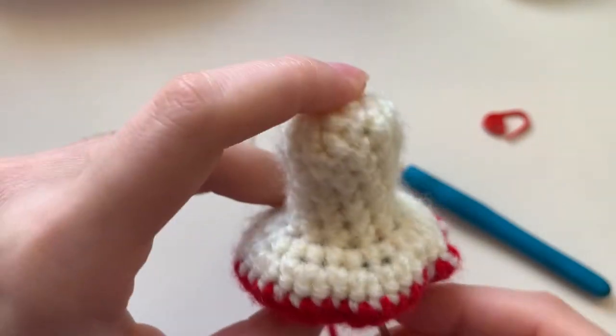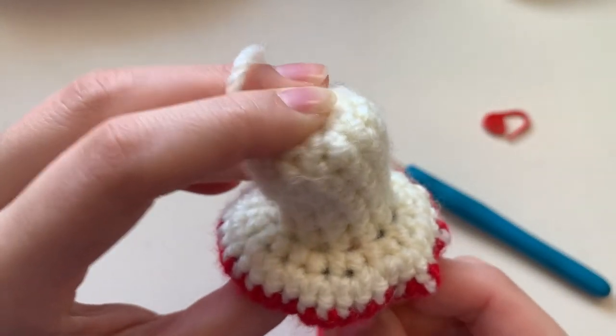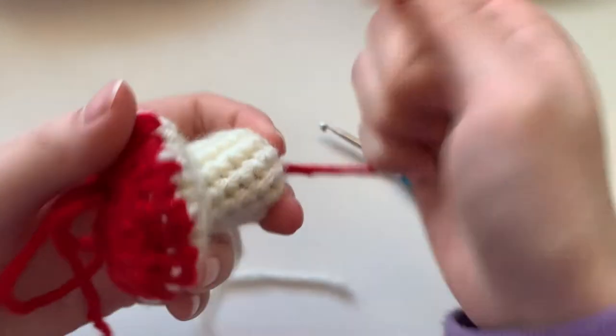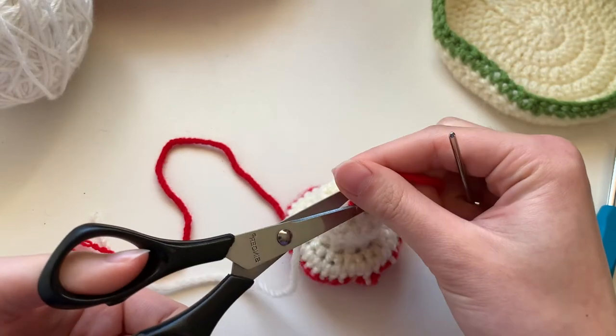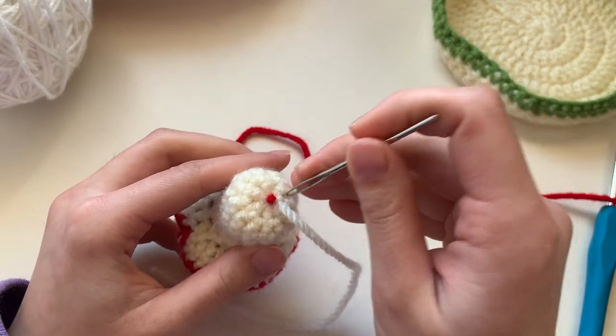Now stick the needle through the bottom of the mushroom through the center of the magic circle. Then snip off the red yarn, and if it's sticking out use your needle to push it back in.